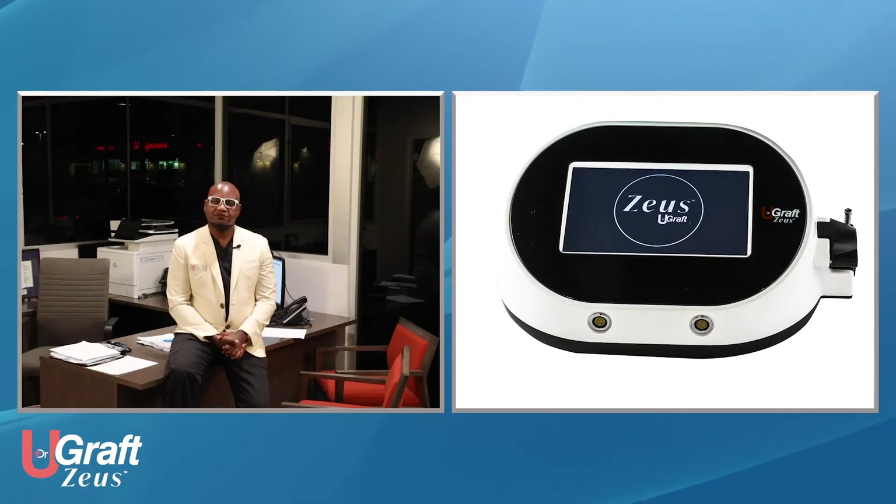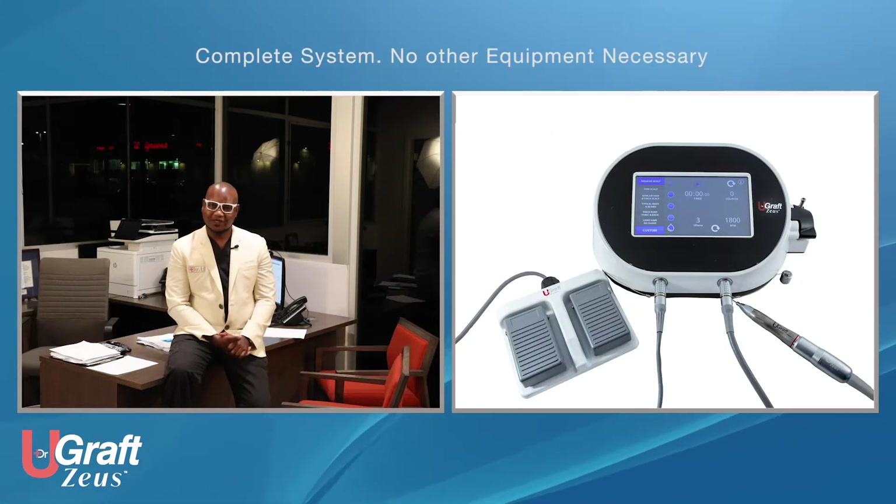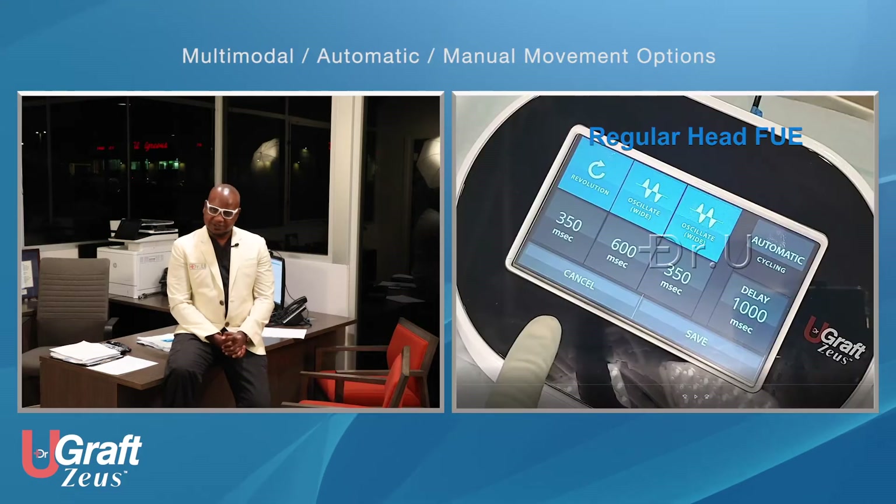The console of the U-Graph Zeus is very modern and nicely designed, and the dashboard is all touchscreen. In terms of functions, the U-Graph Zeus comes with a multi-modal movement mode.